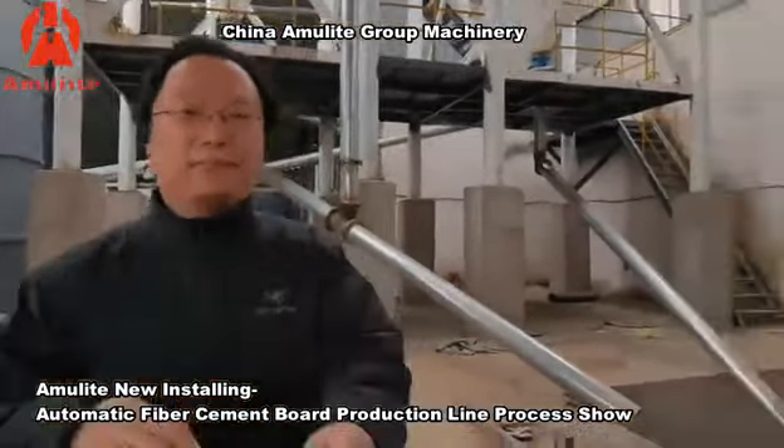This part is the raw material system. The white color tank silo — one is a clean water tank, another is a muddy water tank for the recycled water, the paper pump tank, the cement tank, and the silicon sand tank.